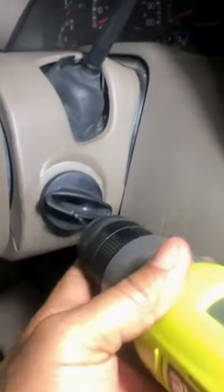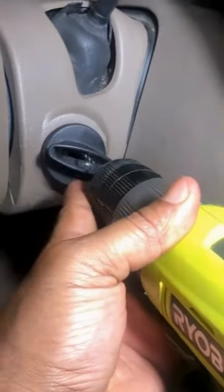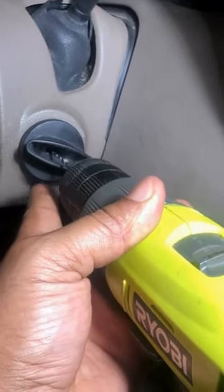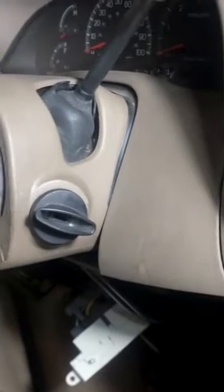So you would start with a small drill bit, go in here, and work it around to try to break up some of the inner workings of the key lock cylinder so we can rotate it. Your goal would be to go in there with a small bit and then progressively go to larger bits.